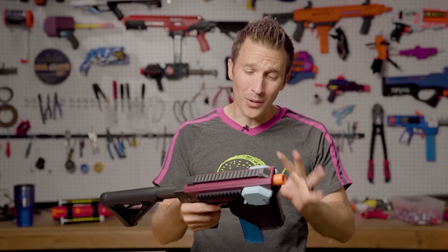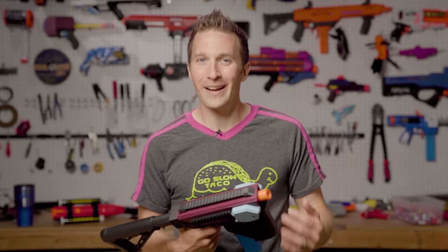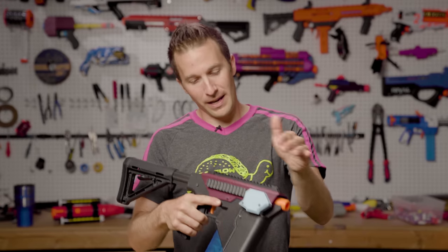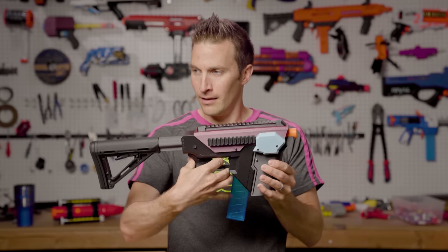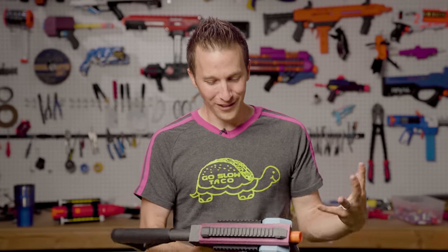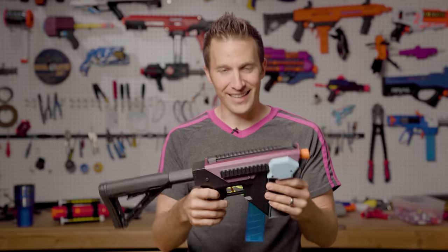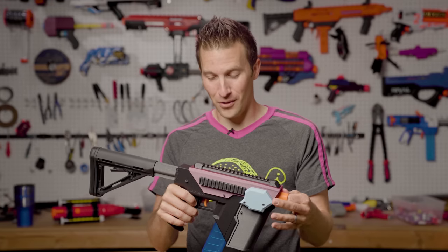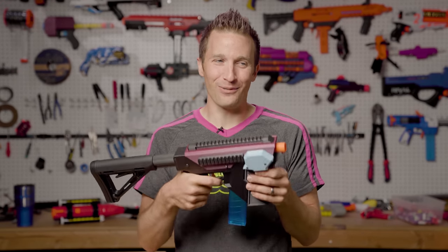If you haven't fired a solenoid-powered blaster, these things are really, really satisfying. If you ever played Time Crisis 2, you are familiar with the solenoid already. The Time Crisis 2 guns in the arcade had a solenoid inside to make the top slide move and give that sort of realistic feel. When you fire this it just has a really fun feel to it. That feedback from the large solenoid really makes it feel a lot different than other Nerf blasters. It's not necessarily better performance-wise, but it does make it really fun to fire.